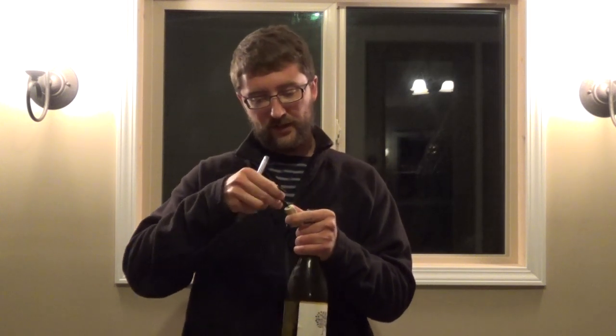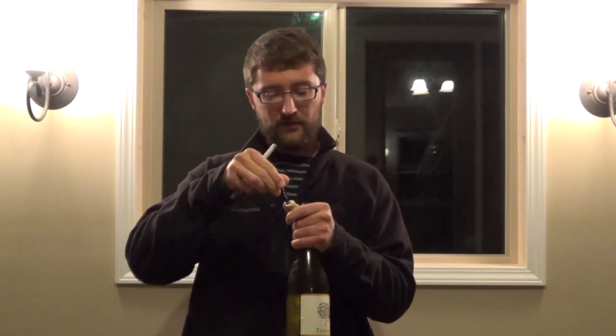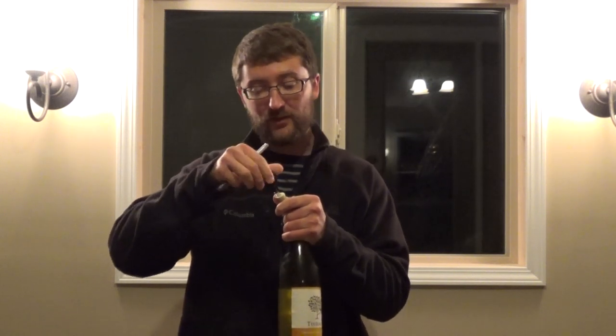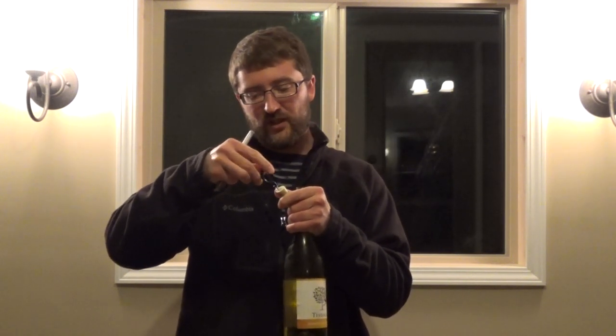And there you go. It's easy to screw in. The first time I tried it, the screw came out. So, you may have to put it in a different place — I put it on the side and it came out better.